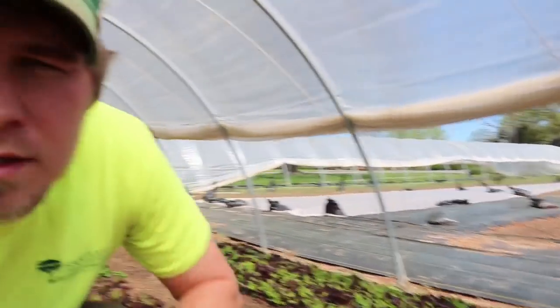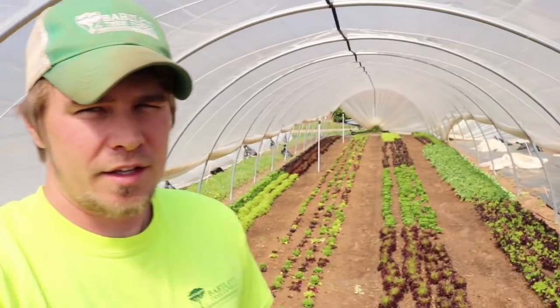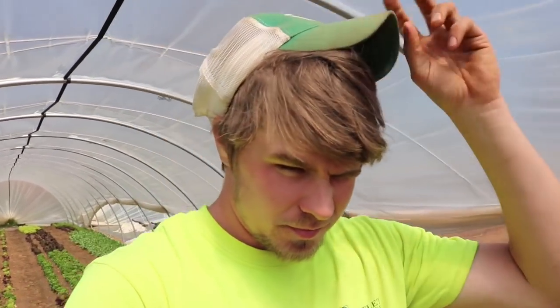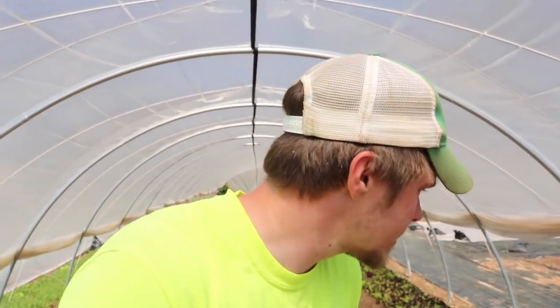We have two of these — the other one's through here — and we grew in them all winter. We're in North Carolina, so that's doable. This is all lettuce now for a restaurant and some other places, but I had arugula, turnips, radishes — all types of stuff in here. You can grow all types of crops in these tunnels.